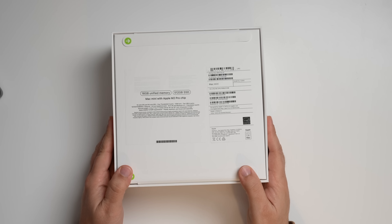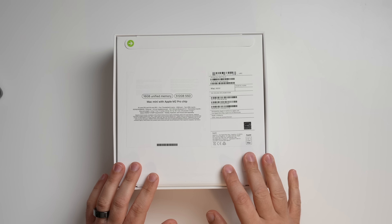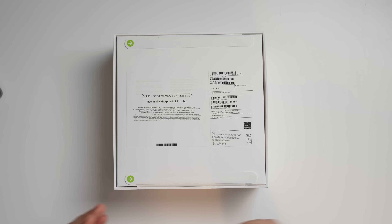I'm going to unbox it, show you what's new, and run a few benchmarks to give you an idea of where we're at in terms of performance. Let's jump right into the box. Here you can see the configuration: 16 gigs of unified memory, 512 gigs of SSD storage, and the brand new M2 Pro chip.